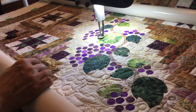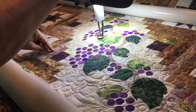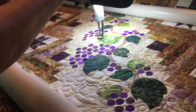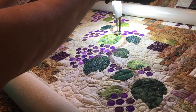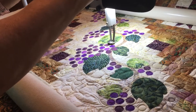Here we go. I am going to raw edge applique these leaves now. I've got my needle down, I pulled my bobbin thread, and I'm just going to go for it. I'm trying to carefully outline just inside the raw edge.